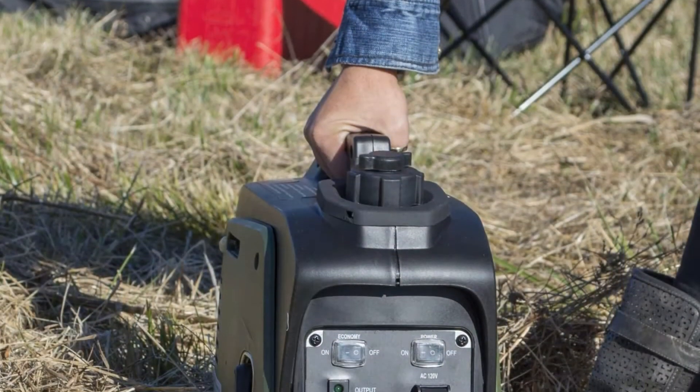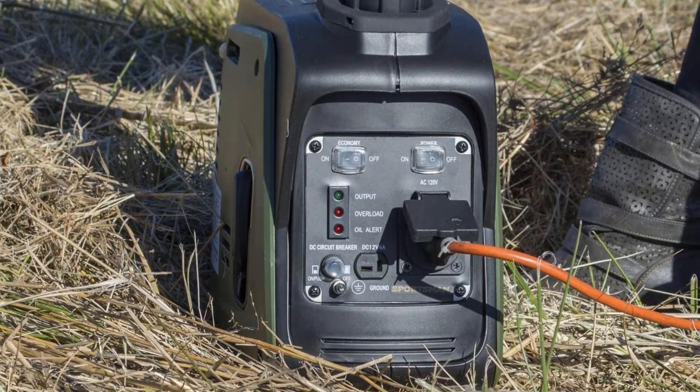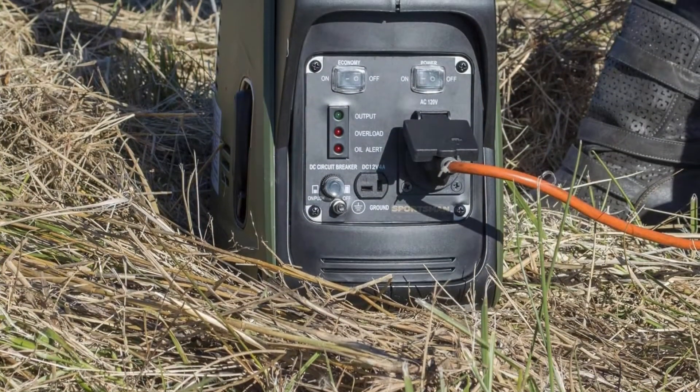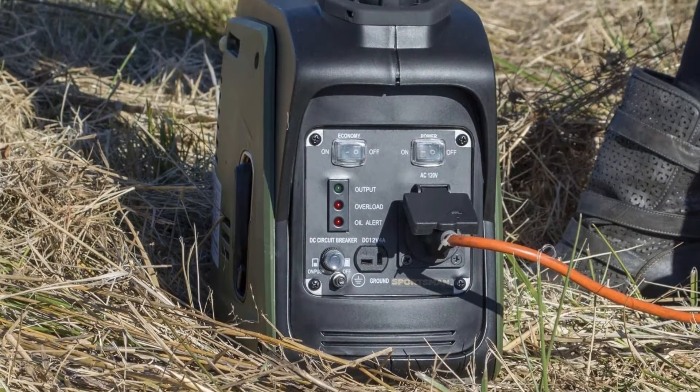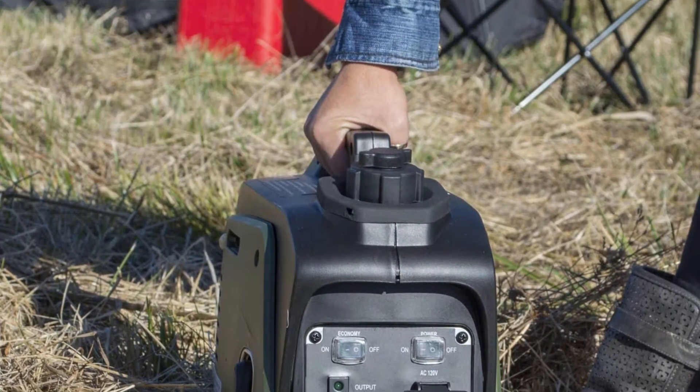The generator is both EPA and CARB approved, meaning residents of all US states can use it without problems. I'd recommend this generator to those who need a small unit for camping or moderate RV use. If you are looking for a cheap inverter generator, the Sportsman Gen 1000i is worth considering.